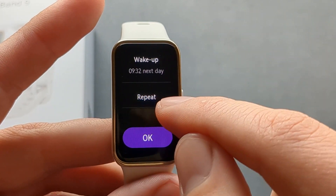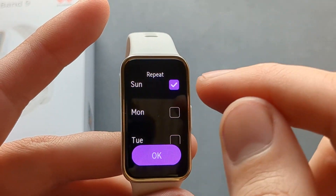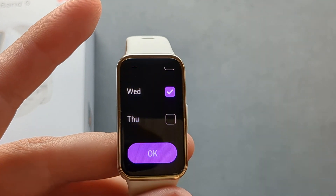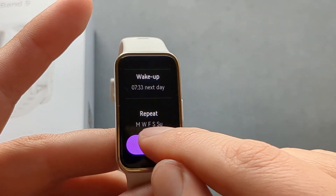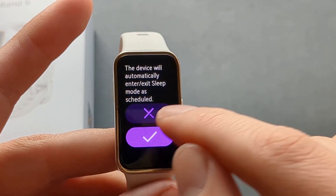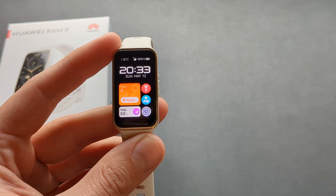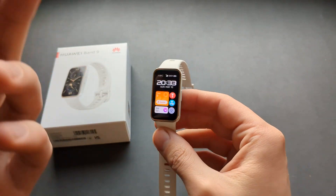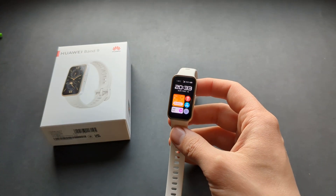You also have to click the repeat button and select on which days you want this sleep mode enabled. Click okay and your sleep mode will automatically turn on at the scheduled time and turn off itself. Very good customization features on this watch — if this was helpful, hit the like button.